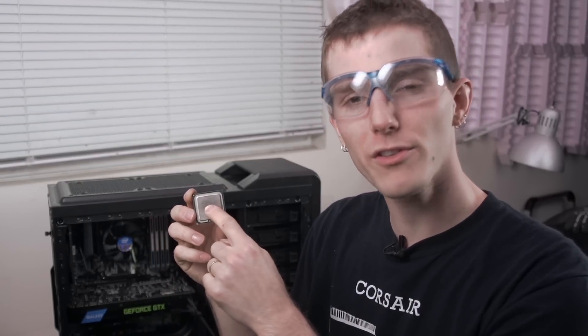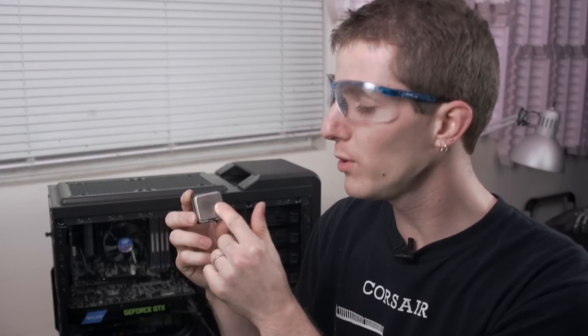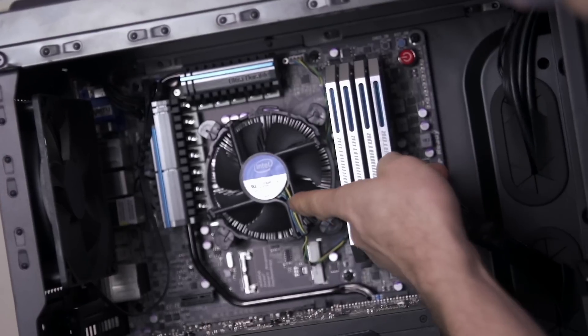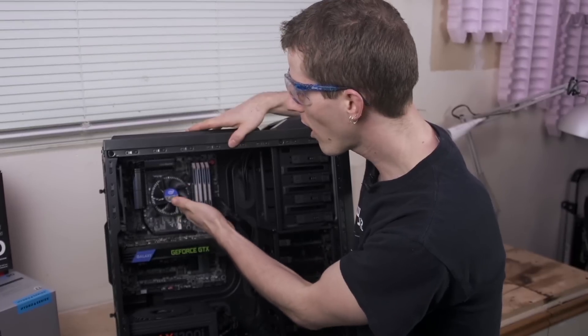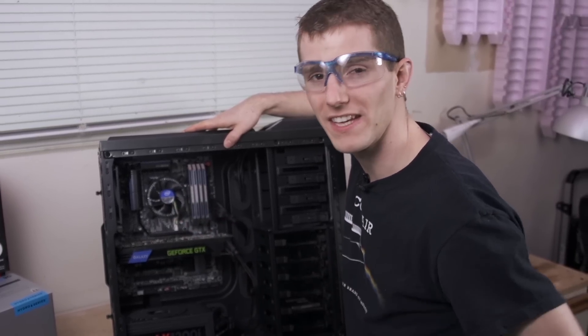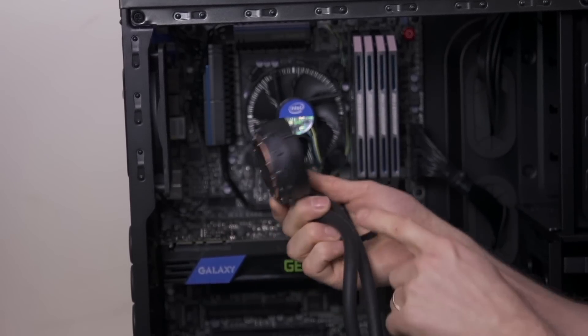Your CPU needs cooling, and as the transistors get smaller and smaller and the die sizes shrink, we need even more efficient ways to move the heat away from the CPU and dissipate it to the surrounding air. Modern systems won't run at all without some kind of cooling, so odds are if your computer is working you have a cooler in it — but it's probably a stock cooler. These are designed to be compact for maximum compatibility and low cost so they can easily be mass-produced, and that is where high-performance liquid coolers come in.